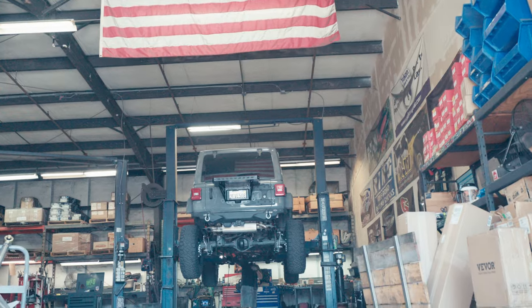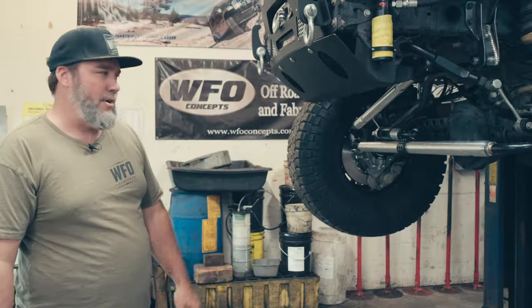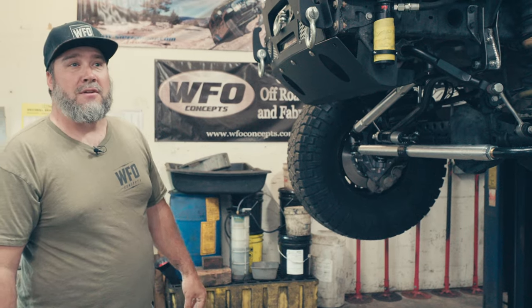This is our first 392 — first JL — with the portals. Can't wait to see how it drives and how it does on the trail. We'll check the clearance once it's on the ground.